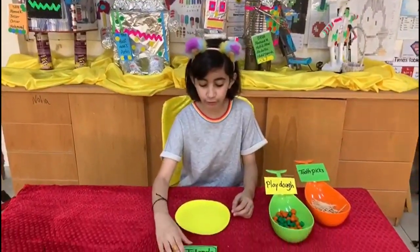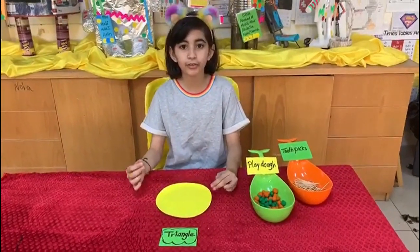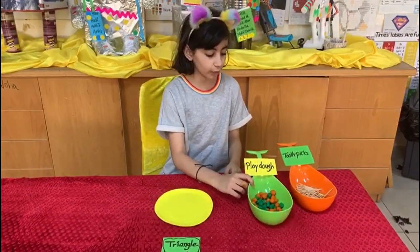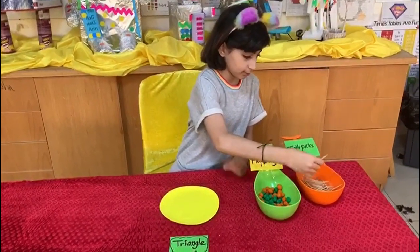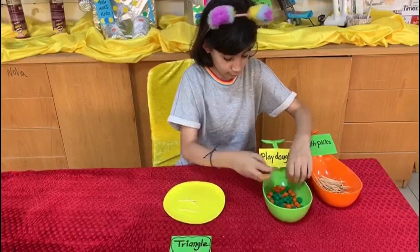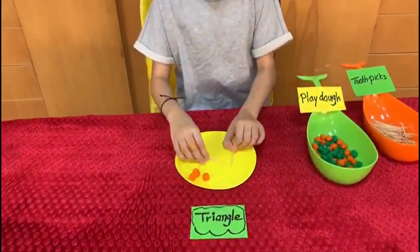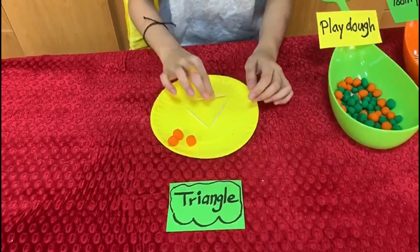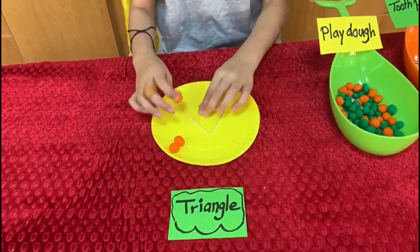First, let's start with the triangle. The triangle has 3 sides, so we need 3 toothpicks and 3 marble balls out of play-doh. Let's shape the triangle with the toothpicks and then we will add the balls at the end.